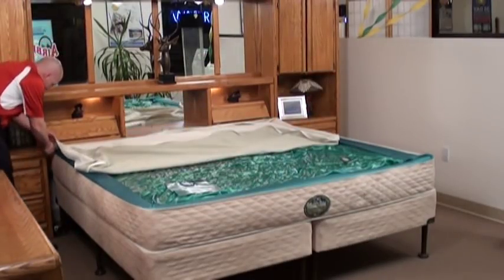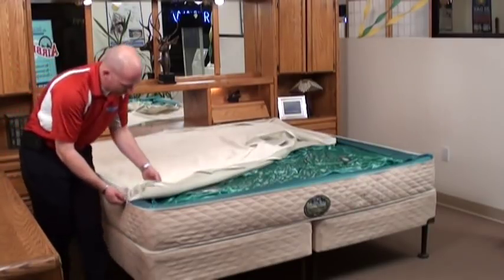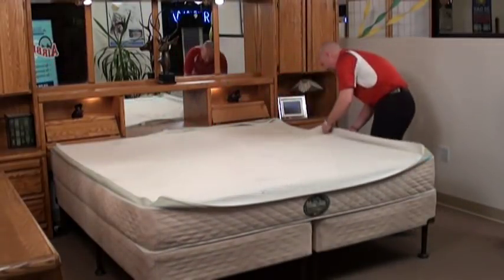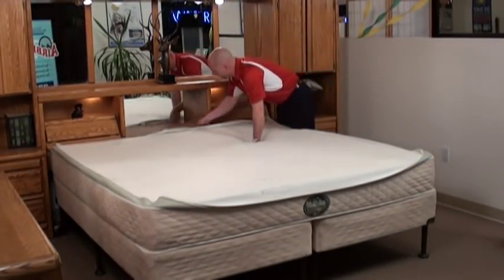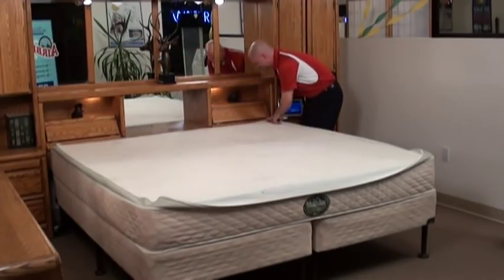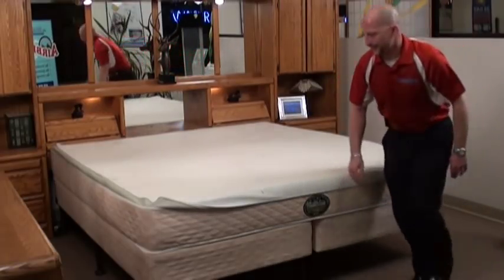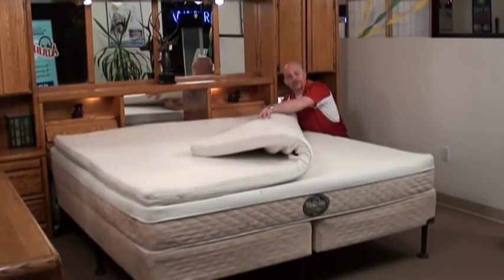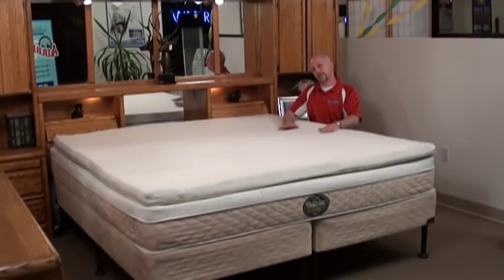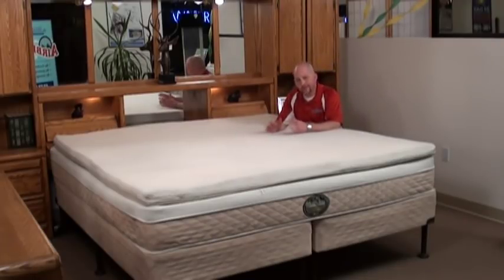Now we're ready for the final step: the top cover assembly. Just walk around the sleep surface and zip it on — it's the perfect, earth-friendly accent to the fantastic support of your brand new Perfection's Frame Free Deep Fill Sleep System. And for those who chose it, the optional two and a half inch latex memory cell topper provides the next step in ultimate comfort and support.